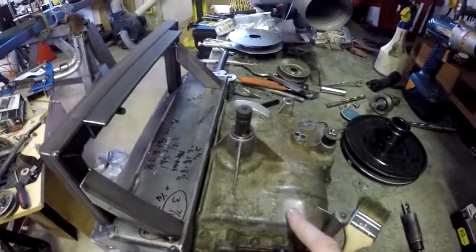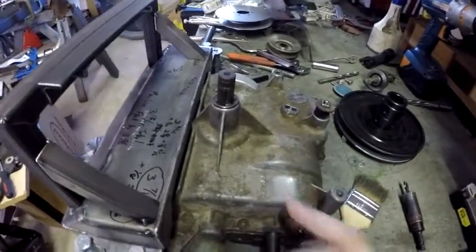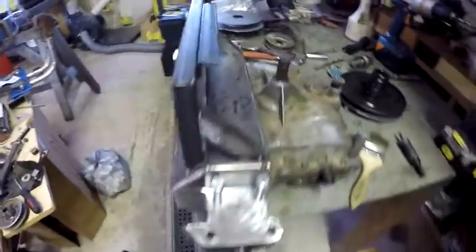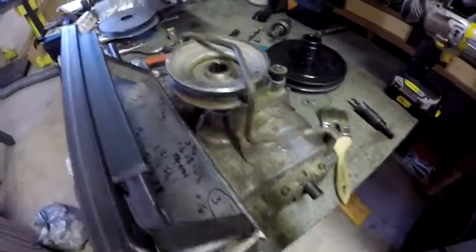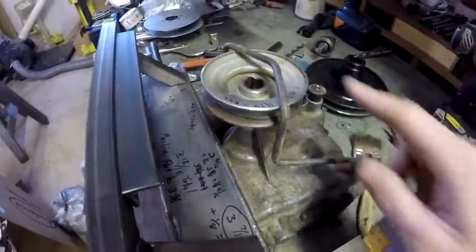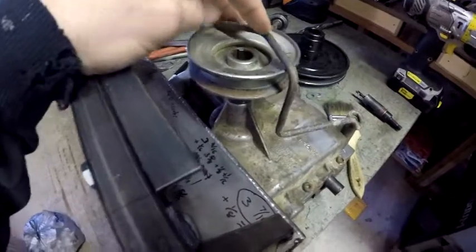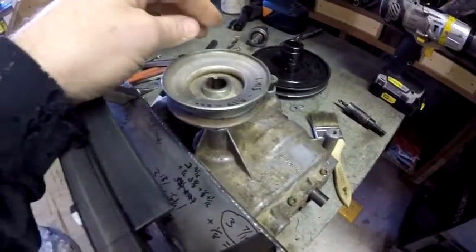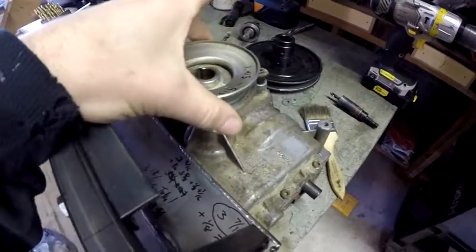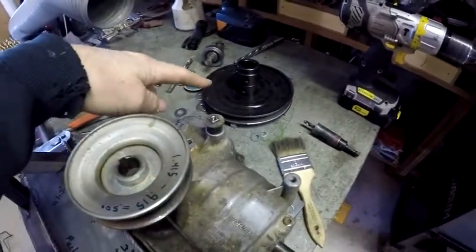I don't plan on running this transaxle forever, I just want to make it last for the time I've got to use it. So that's what all this mess is for. Here's how I used to run this transaxle — I had a three and a half inch rear pulley and a wire-style belt keeper. I can't stand these, so I want to get rid of this. This stuff's garbage. Second thing: the pulley. I have that black pulley back here, that's going to be my new engine pulley.